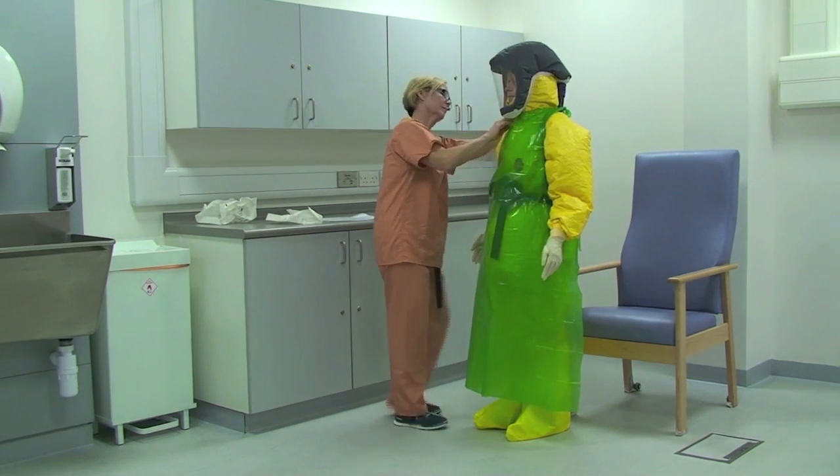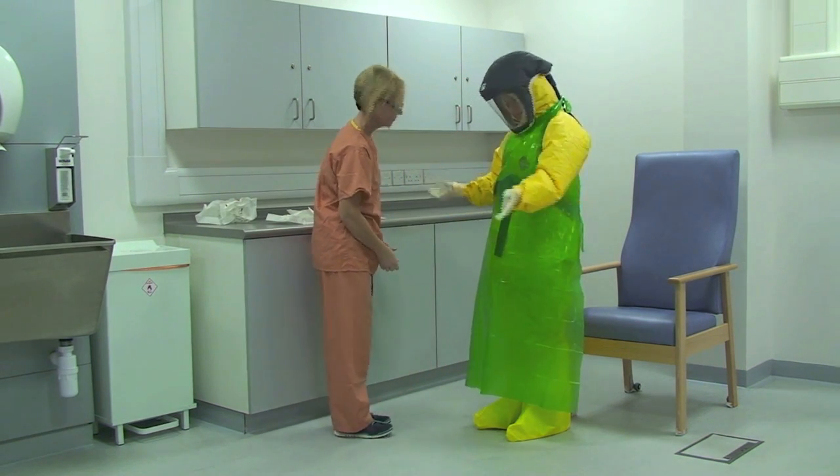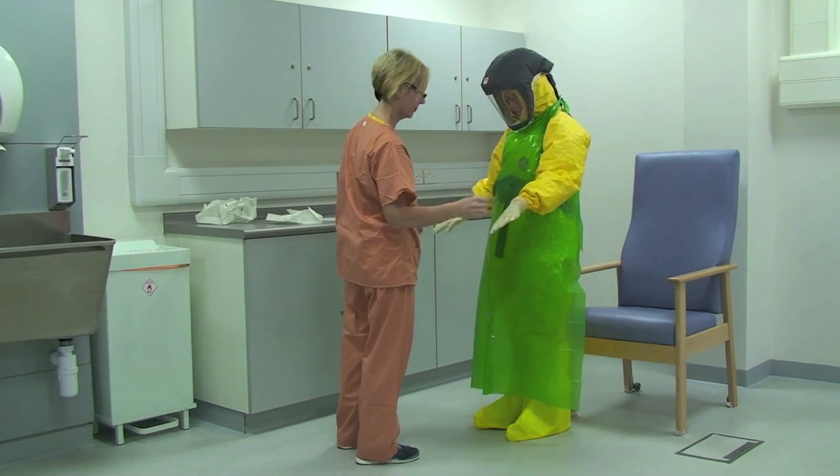The buddy then checks the healthcare worker to ensure the integrity of the PPE before the healthcare worker is cleared to enter the isolation room.